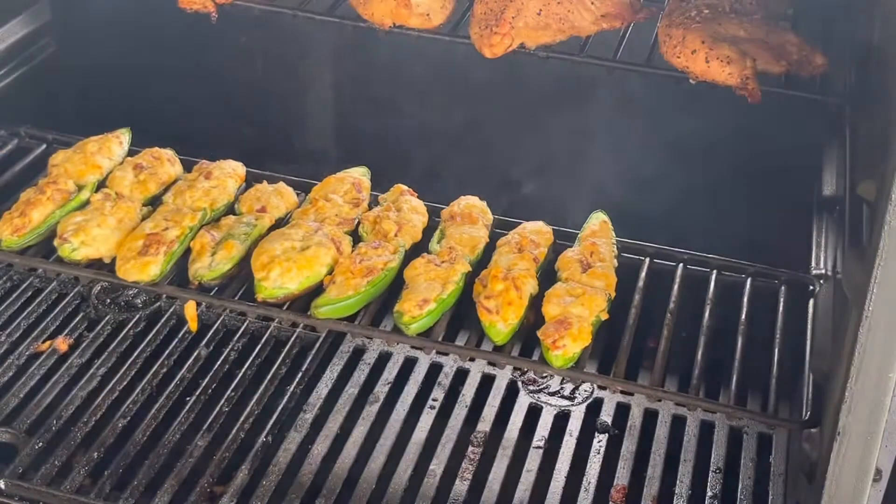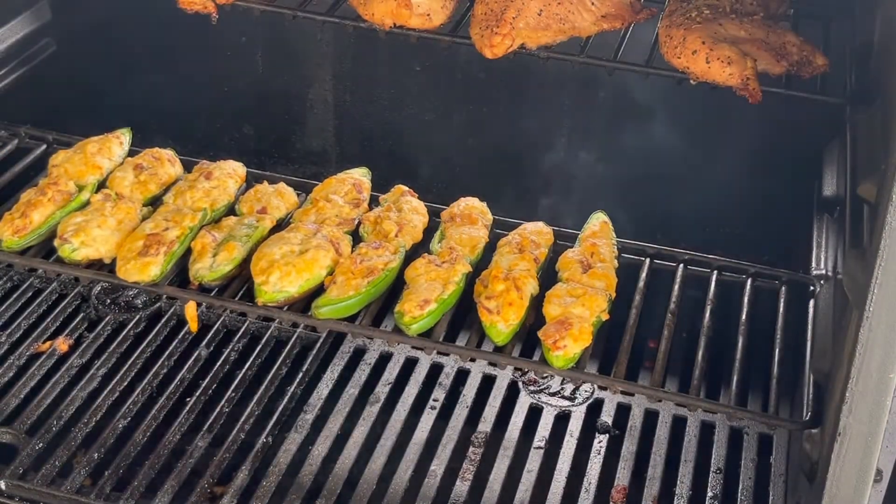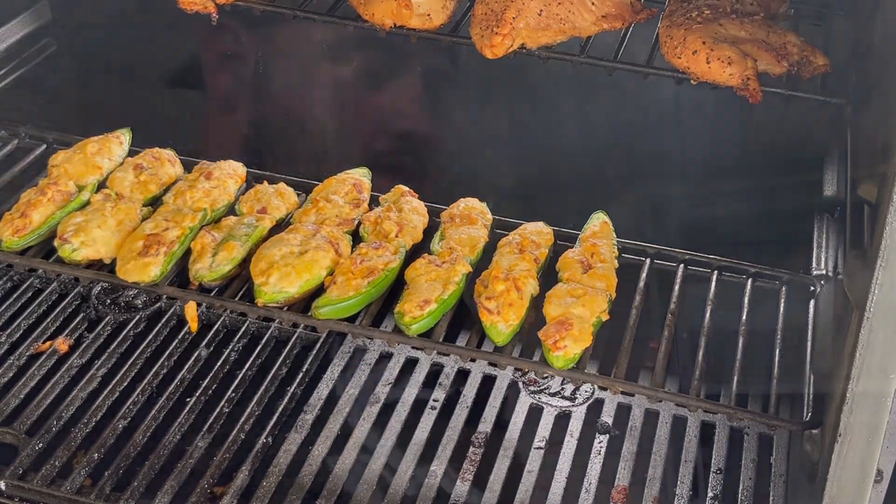It's 11:46. I'll come back out and check them at 11:56 to make sure they're still doing good. I think these things are going to be pretty good. It's been 10 minutes — let's see what they look like. Man, look at those babies. I'm calling it — they're done. Time to pull them off.